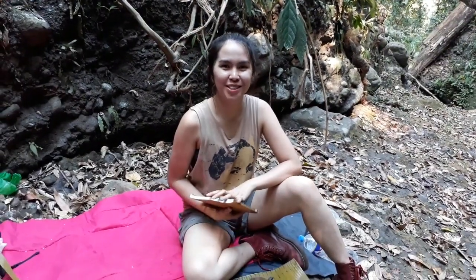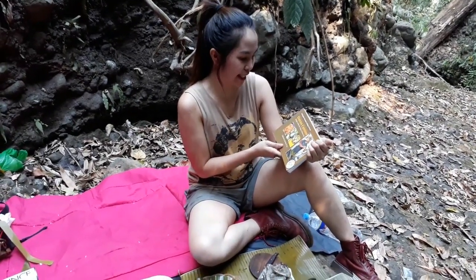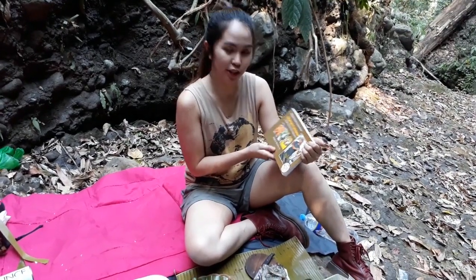Hello everyone, I am Camille and today we're going to make some Lumad recipes. I got the recipe from a book entitled Davao Cuisine, edited by Marcario D2.